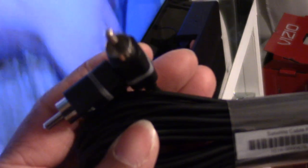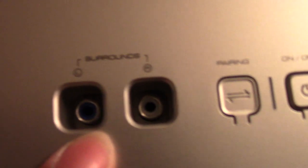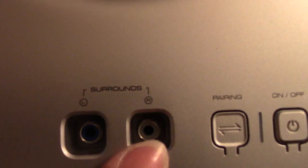The cord is blue, so I'm going to plug that into the blue plug-in, and then the gray one goes into the gray. Now that the cord is in, go ahead and plug in your soundbar, and then take and connect the satellite speakers to the subwoofer using the cables for that.